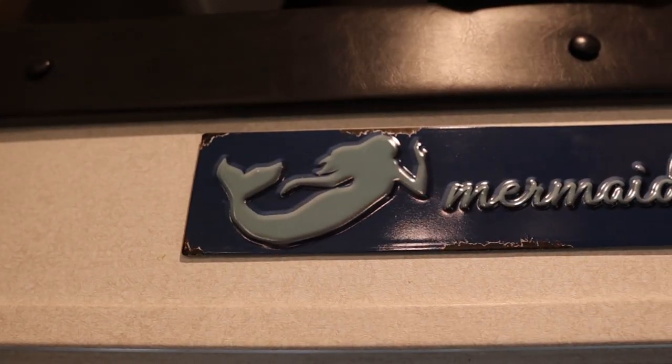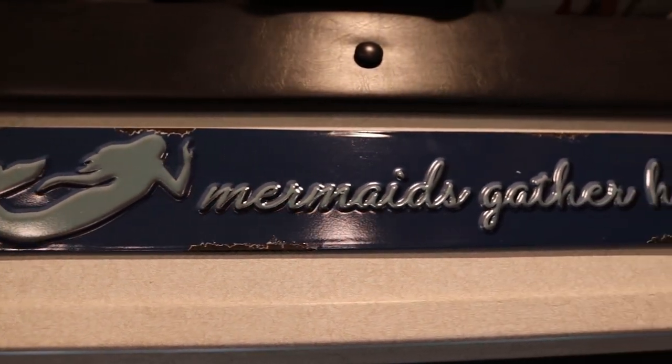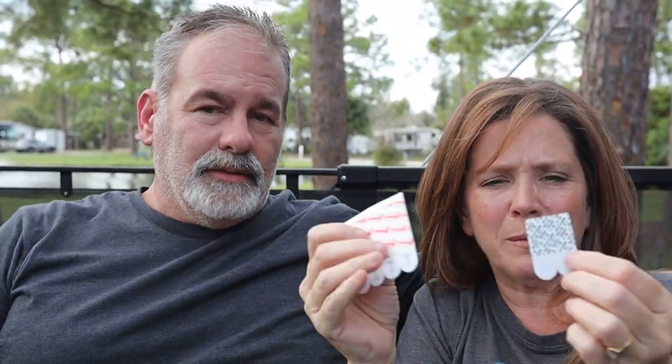They also make Velcro command strips, which you can reuse — if you take something down that has the Velcro, you just put another command strip on the back and reuse it. The one thing you want to pay attention to when using command strips is the weight capacity. These are both the white foamy kind but they're different sizes. If you look on the package, this clear hook shows a wallet hanging from it — four pounds is the weight capacity for that one.